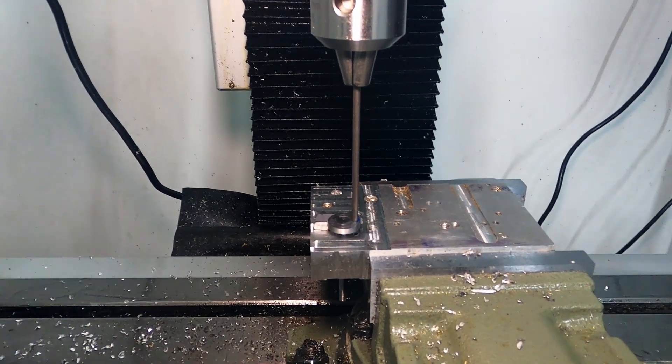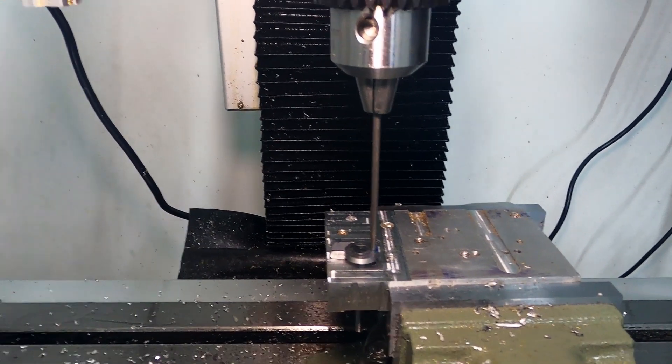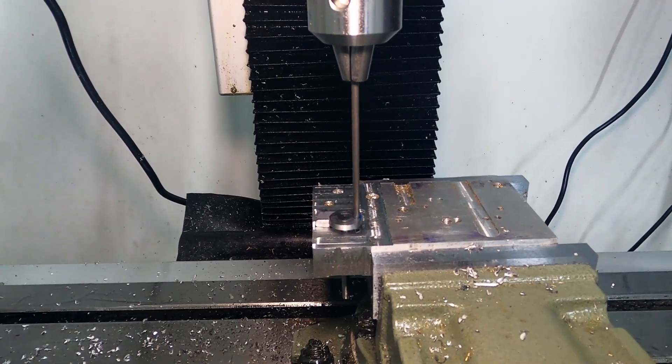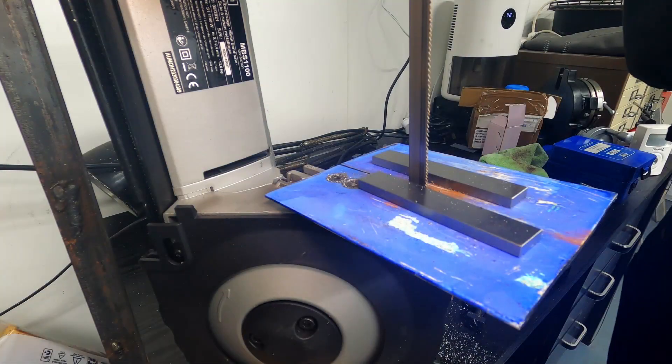The thread lock looks like it might have seen better days, but I'm just going to leave that like that. Hopefully it will set up and then it'll just be a case of trimming the parts to length.